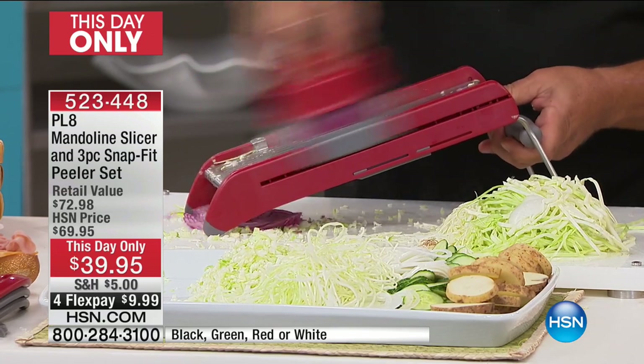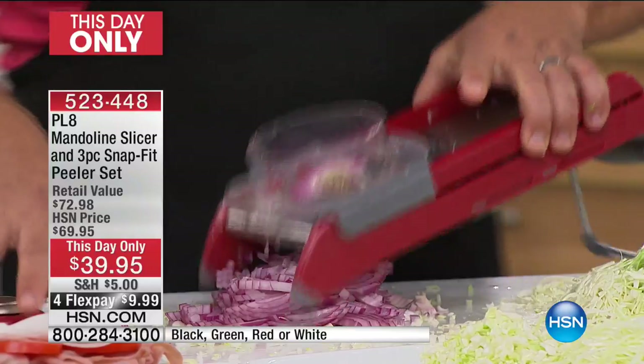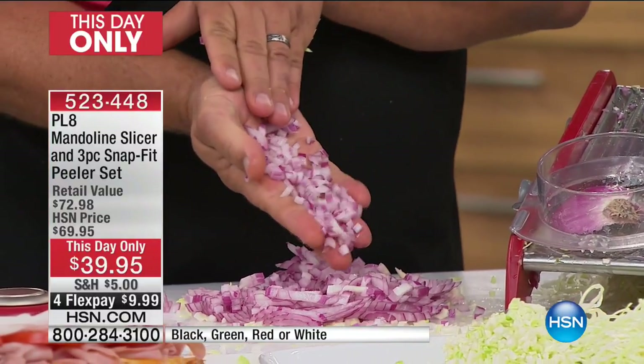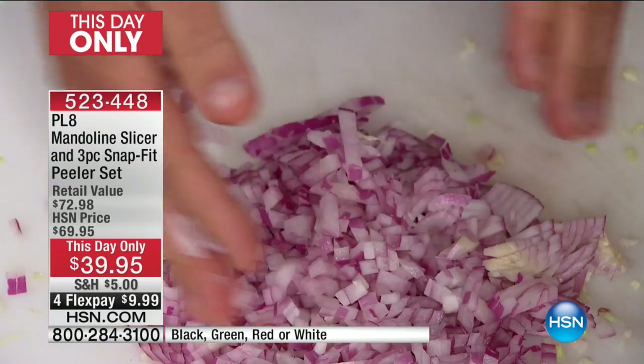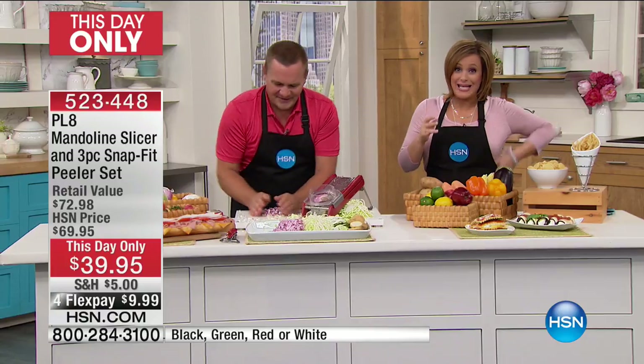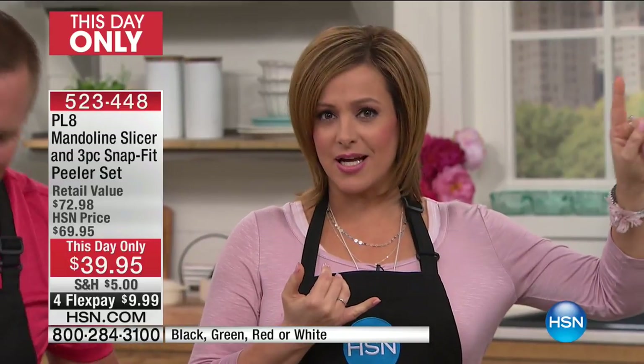The safety holder holds the onion. I want you to see this because if this is the only thing you ever use this machine for — just for mincing onions — it's worth it for the onions alone. When they're minced like this, they cook evenly, they cook quicker, they caramelize quicker. So this is a one-day-only special.